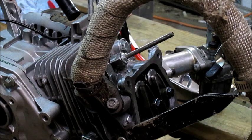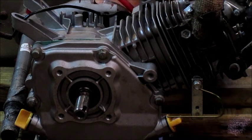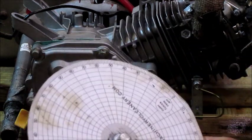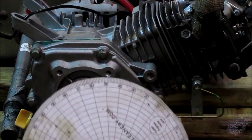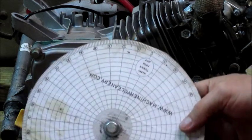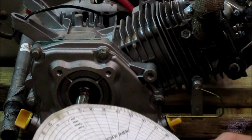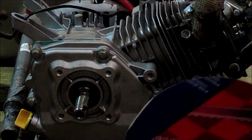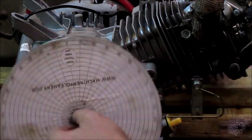Now we're going to put the degree wheel on. With the piston bottomed out on the piston stop, we grab the degree wheel. This degree wheel goes from zero to 90 back to zero — there are some that go from zero to 180 or zero to 360. I got this one from ARC as a free download, just printed it out, cut it out, and glued it to a piece of cardboard. You can buy them — they go up to 60 or 70 dollars — but for my application this is just fine.